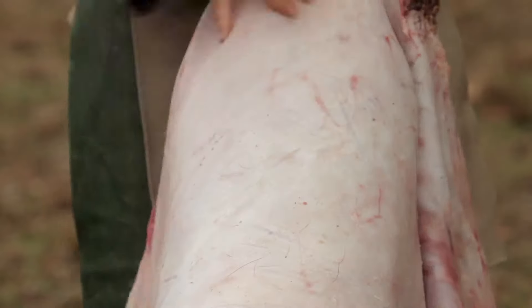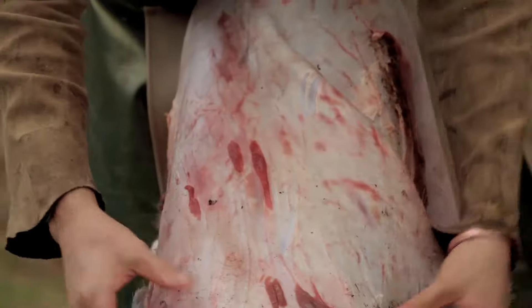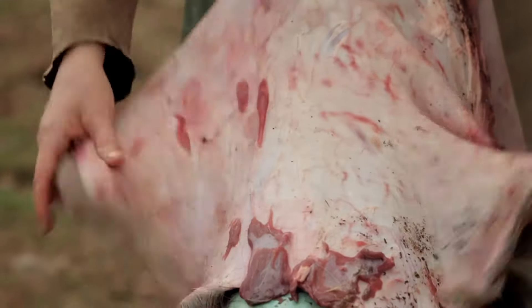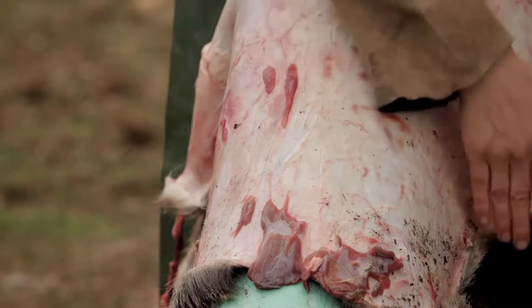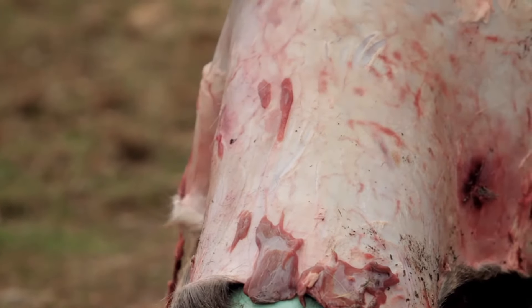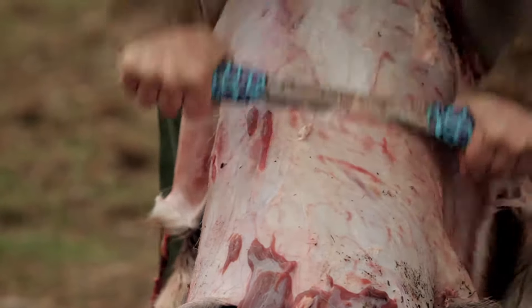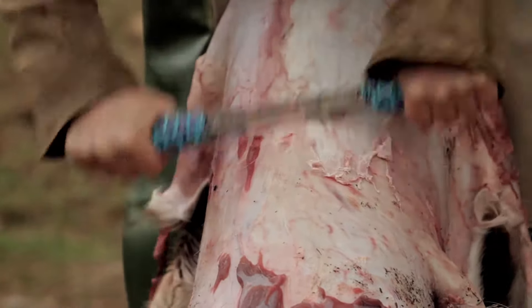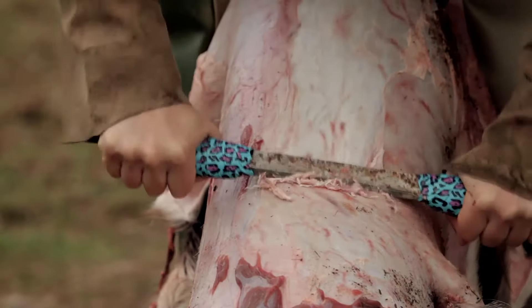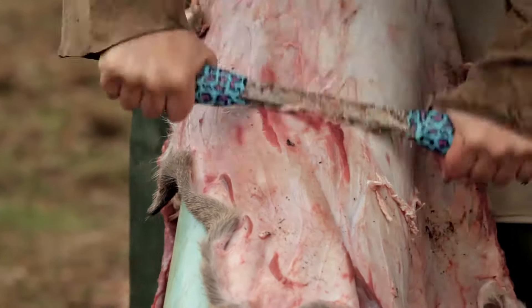I've fleshed all of the lower part of the hide and at this point I'm going to flip it around to do the neck. This hunter left a pretty long neck on this deer and did kind of a funky job of skinning. So I'm going to cut off a little bit more of that neck, but I'll start by fleshing down here because I want to keep all these shoulders — the shoulders are a really nice part of the hide.